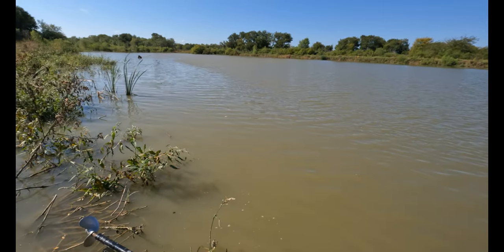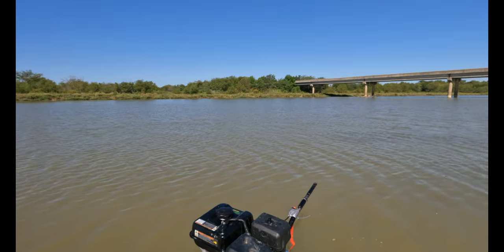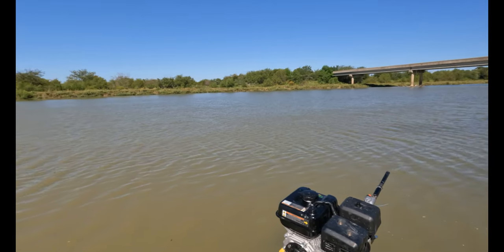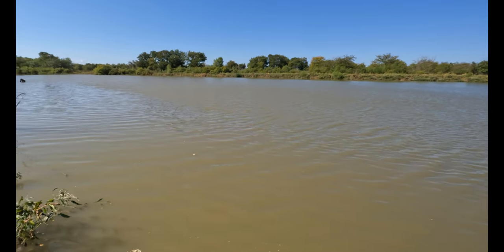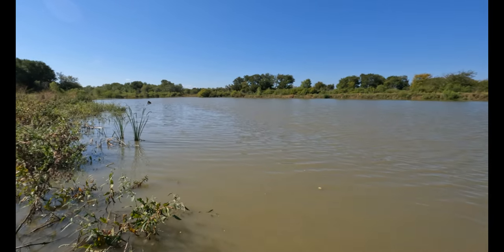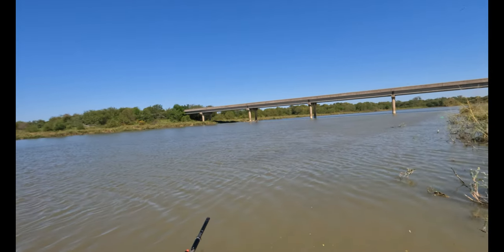Well, here we are. We are in the middle of Joe Pool Lake. We're actually about to head into the creek over there. That's Mountain Creek over there, and that's Joe Pool Lake over there.